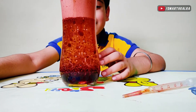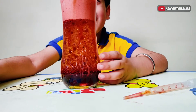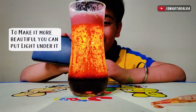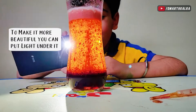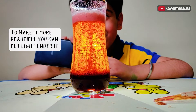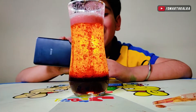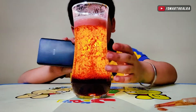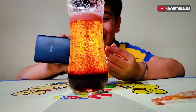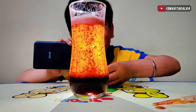If we keep it under the light, it will be more beautiful. It will glow. Wow! It is looking so nice! The bubbles are coming up and down.